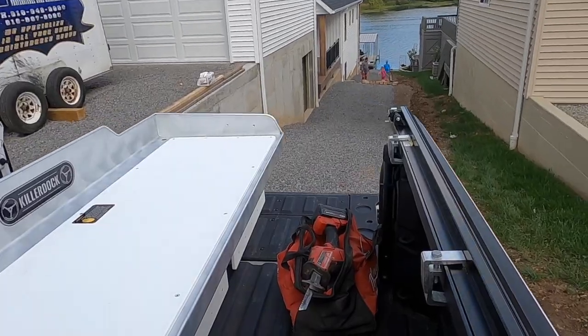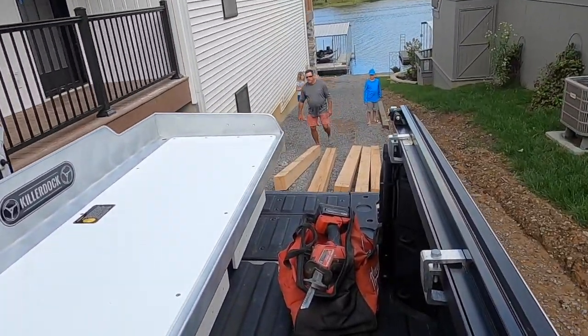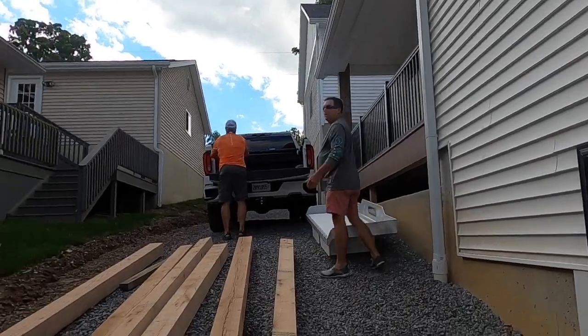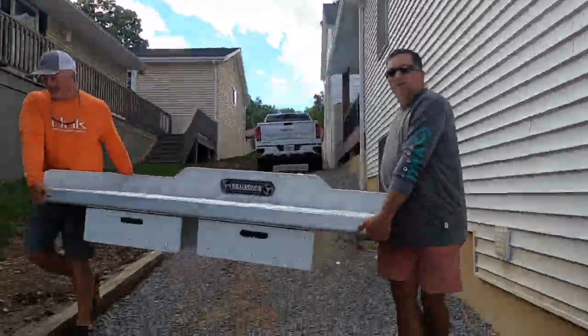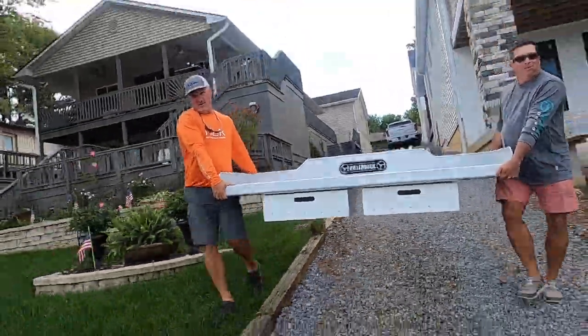This is commercial grade — something a city might want on a commercial dock. But if you're a homeowner on a lake, this is the cat's meow, the top of the line. It doesn't get any better. It's beautiful, well-constructed, sturdy, and meant to handle big-time traffic. We're looking forward to putting it to good use here on Lake of Egypt.